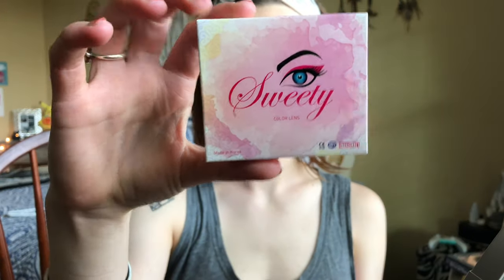For my contacts I ordered this brand called Sweetie from uniquesow.com and they turned out really really great. I'm gonna order from them again. And my Nezuko look is complete.